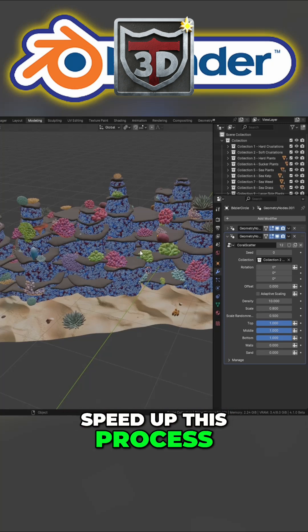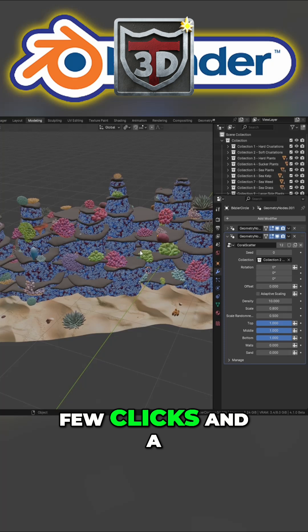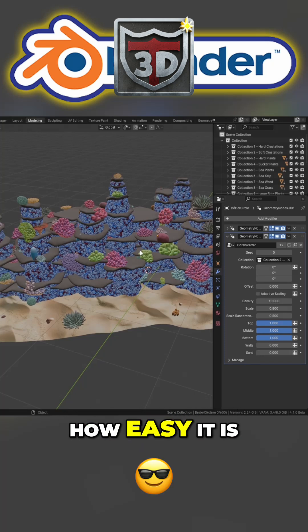So now what I'm going to do is speed up this process. I'm going to show you actually me building it out. It will take a few clicks and a few minutes, but you'll see just how easily it is.